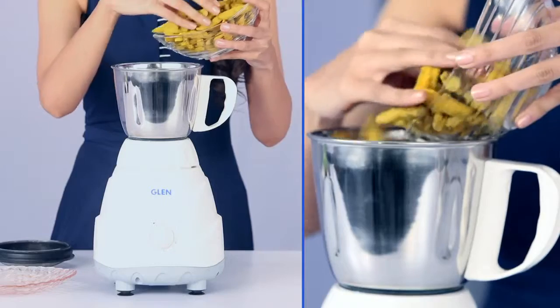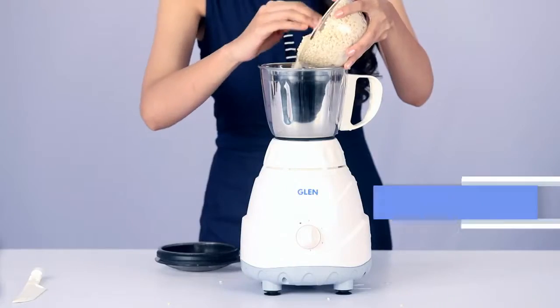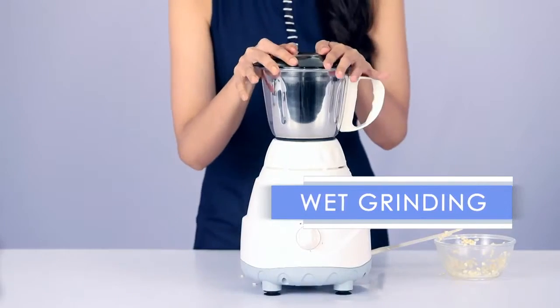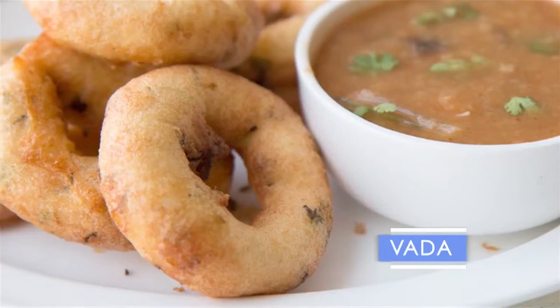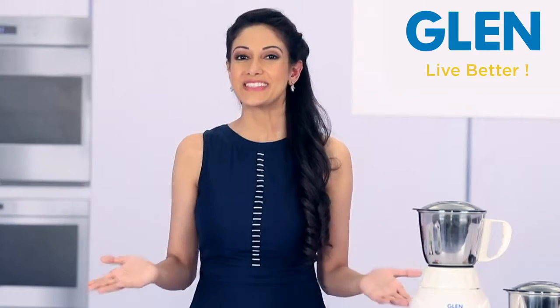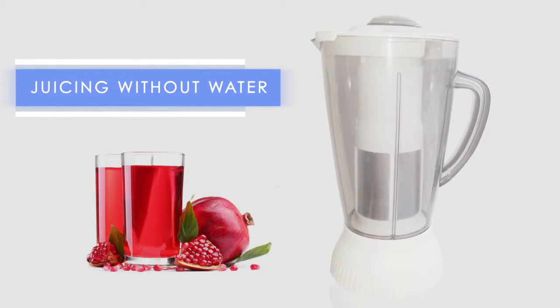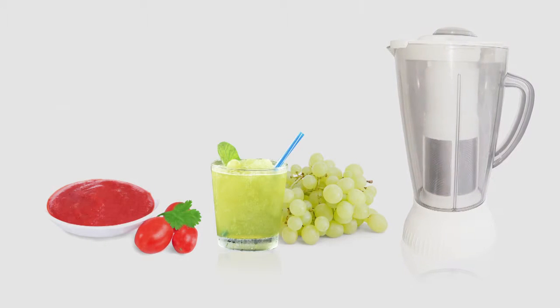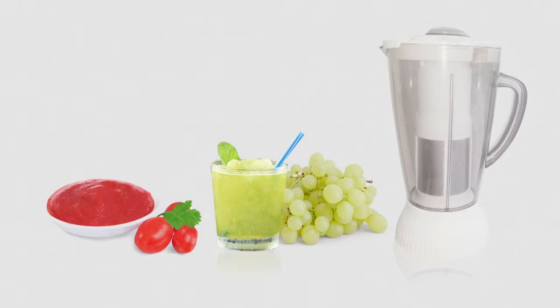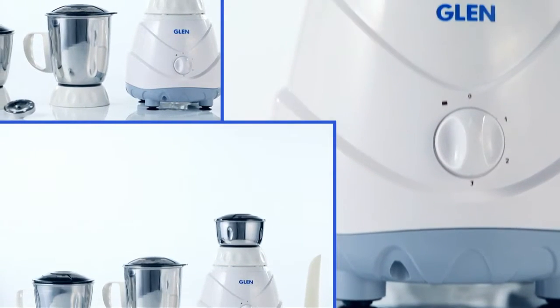The best part is its versatility — it handles dry grinding of tough ingredients like haldi, and wet grinding which is very useful for dosa, vada, or idli. It can make fresh juice without water, and because of its fruit filter, you can also use it for juicing grapes and pureeing tomatoes.